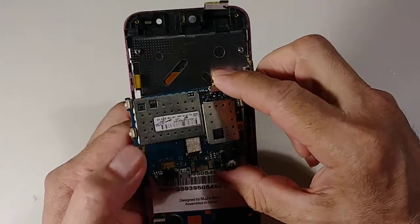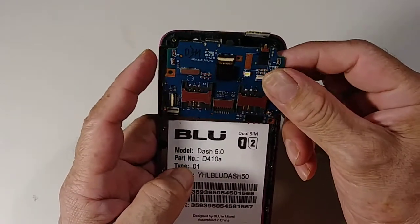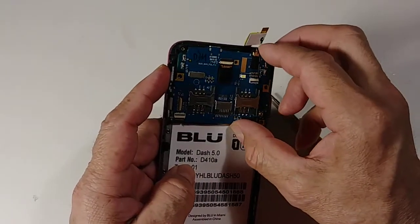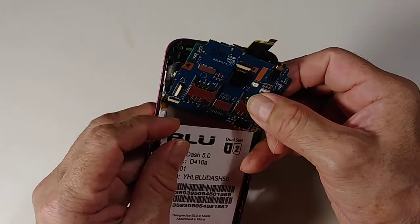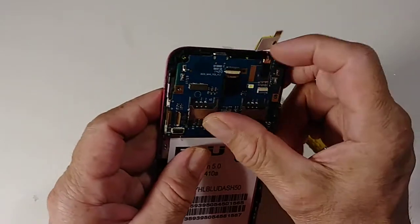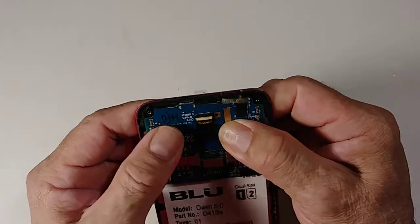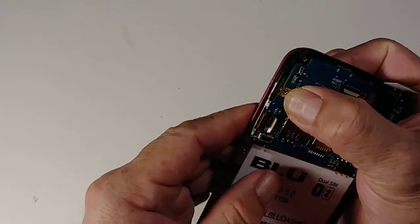To replace the motherboard, just put it in. Remember to connect this cable here. Flip the motherboard up, make sure the cables are out of your way. Remember there are three cables on the top, so move those cables away. Make sure it's well aligned.